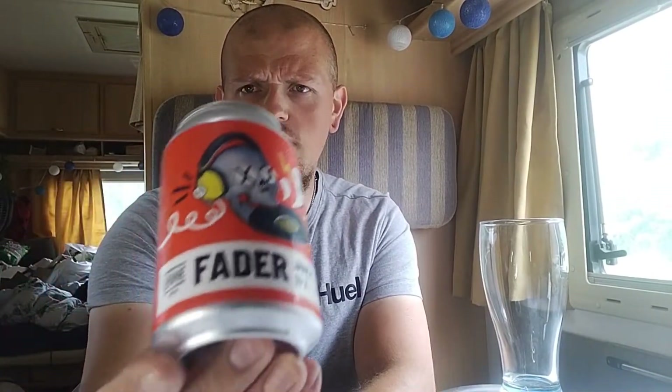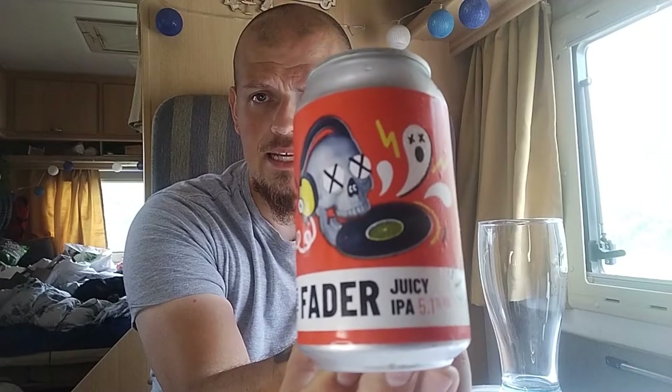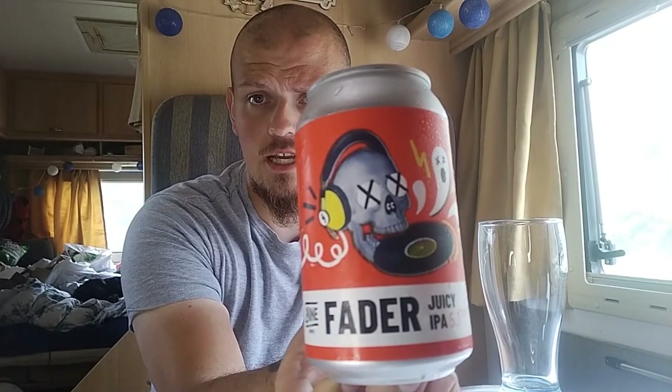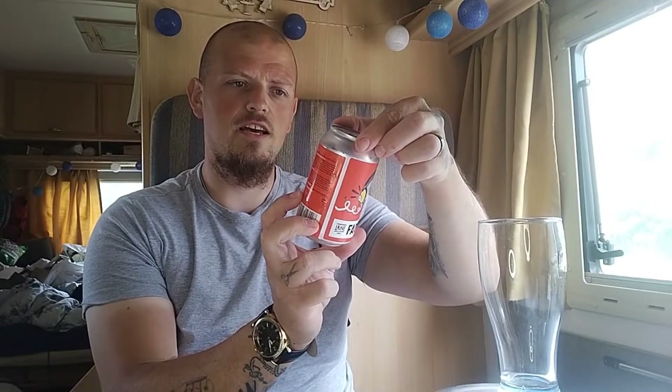Welcome back to the channel guys. Today we're doing a beer review from a beer I picked up in Lidl recently. It's from a brewery called Lane, and they've done this beer which really stuck out to me on the aisle. I picked up a few. This is the Fader IPA by Lane — Lane is a brewery in Brighton — and it comes in at 5.1%. I'm really excited to give this a taste.